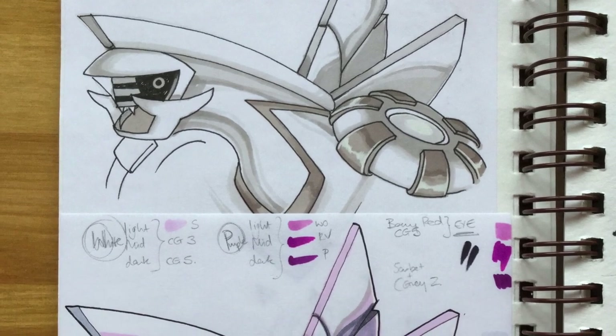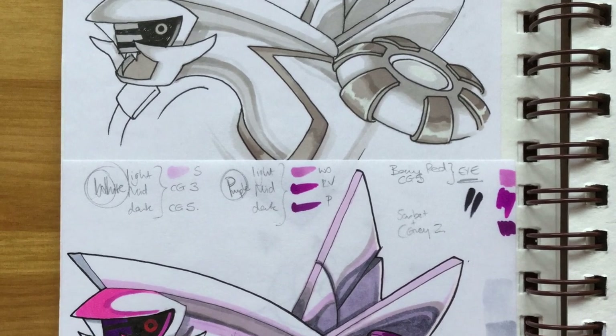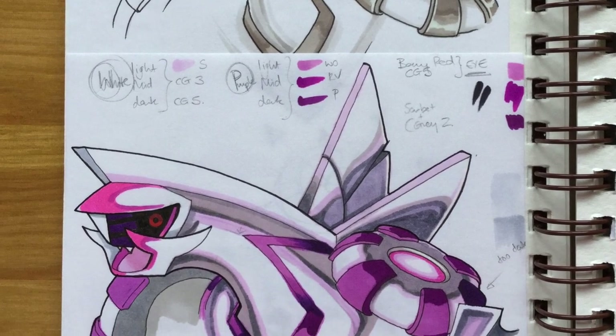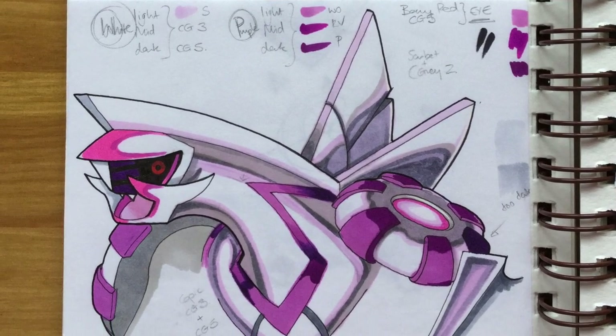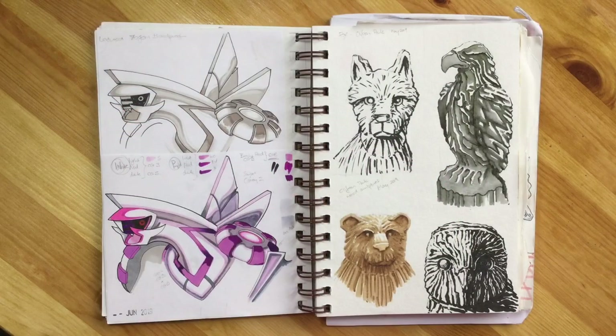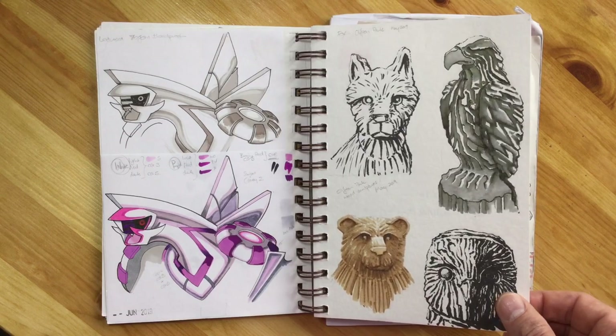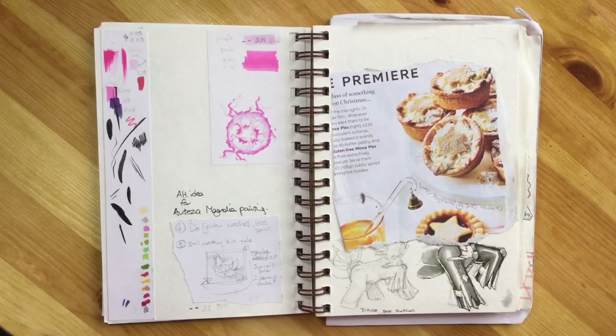Here you can see the Palkia drawing testers. I did a test drawing in gray tones and then a test drawing using colors so I knew which colors I was going to use. Because they were on marker paper I was able to stick those on the left hand side of the page. The right hand side shows some wooden sculptures, those ones carved with a chainsaw, in various ink and other media.